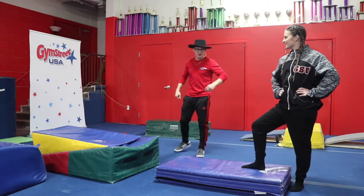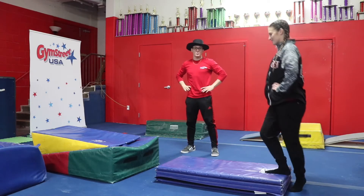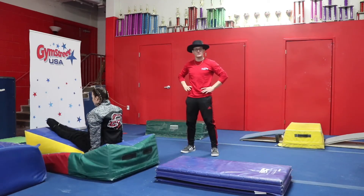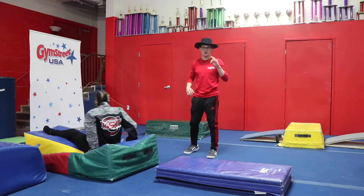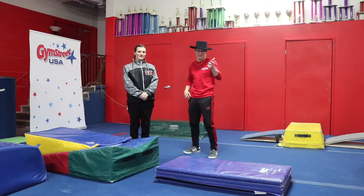Today we're going to be taking a look at our vault station. You're going to be stepping with one foot, hurtling up with a big arm circle, hitting your toes in front, and landing on your tushies. This is a great preparation for a hurdle up onto the vault springboard. Take it easy, kids.